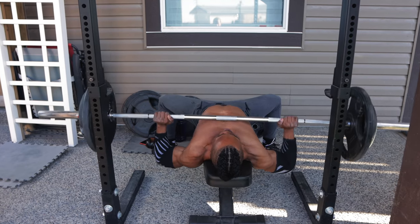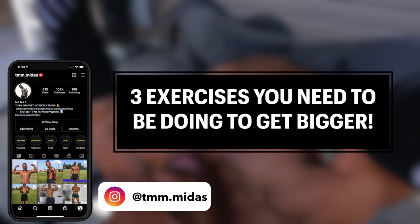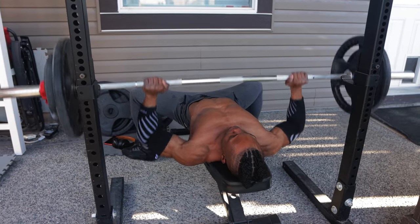What's going on folks, it's Midas here, and in this video I'll be going over three major exercises you need to start doing if you want to add serious strength and size, or in other words, get bigger.